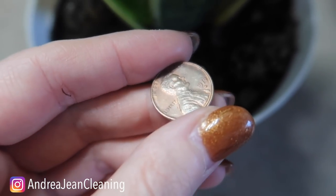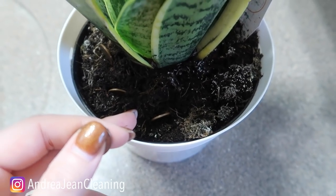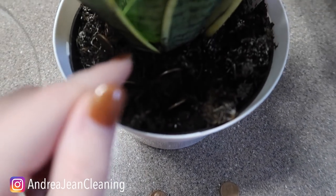Copper became too expensive, so after 1982 they were replaced with zinc — there's only about 5% copper in pennies made after 1982. So to ensure that this penny trick works for your plants, make sure that you have pennies older than 1982.